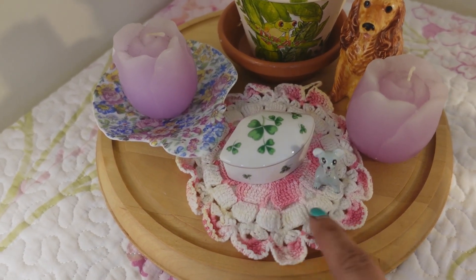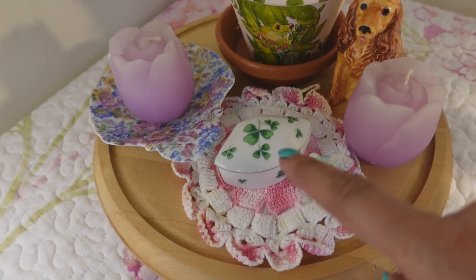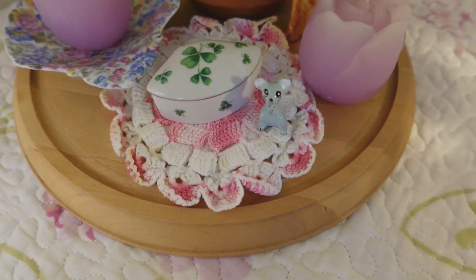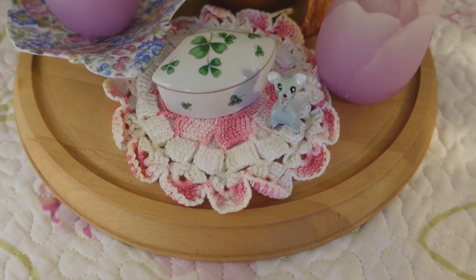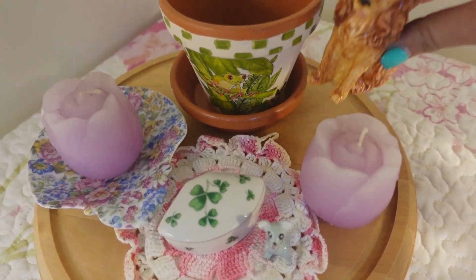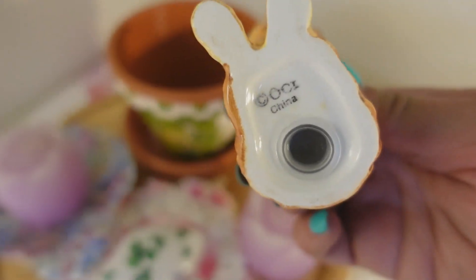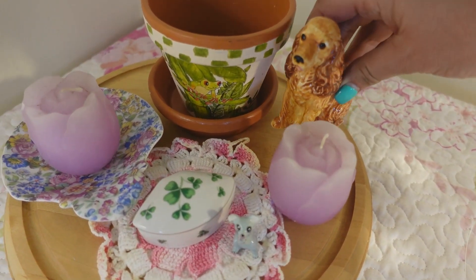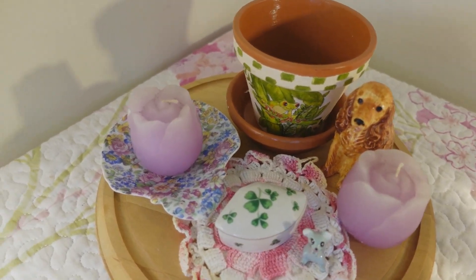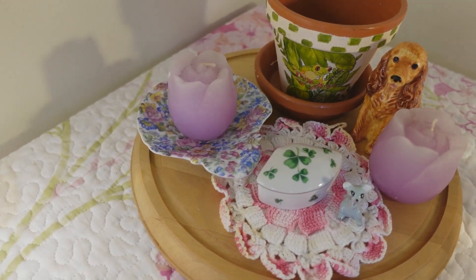This is a vintage hand-crocheted doily and this is a left-in clover trinket dish. Right next to it is a little tiny mouse — he's so cute, just so itty bitty. And then of course I have another candle. This is actually a salt and pepper shaker. It says OCI made in China. I just love it because it's a dog, and I love dogs of all sorts. I thought this will make a really pretty display for me to look at while I'm up here working in my Emporium.